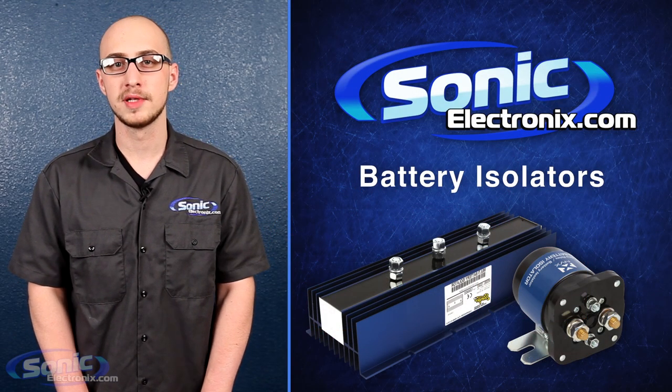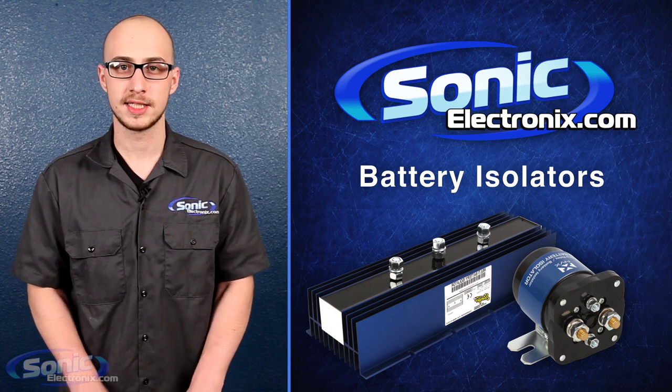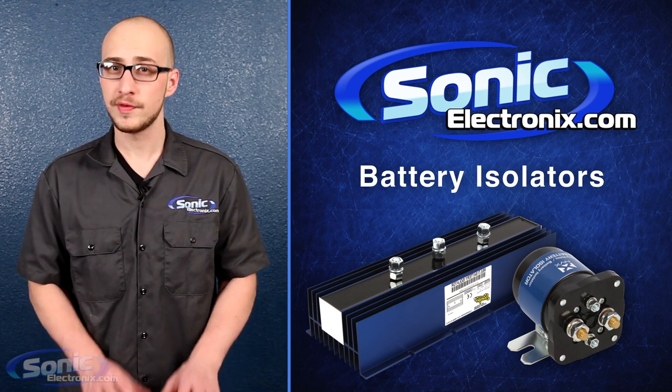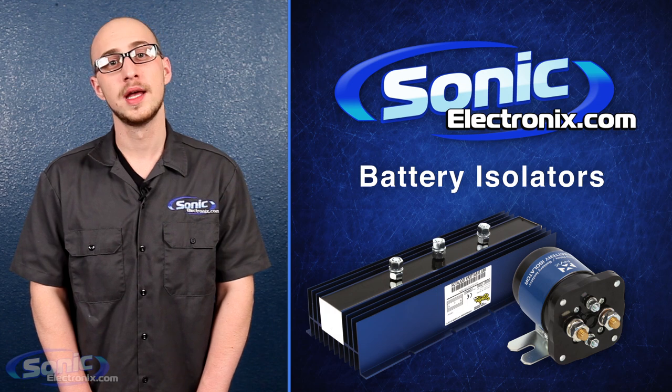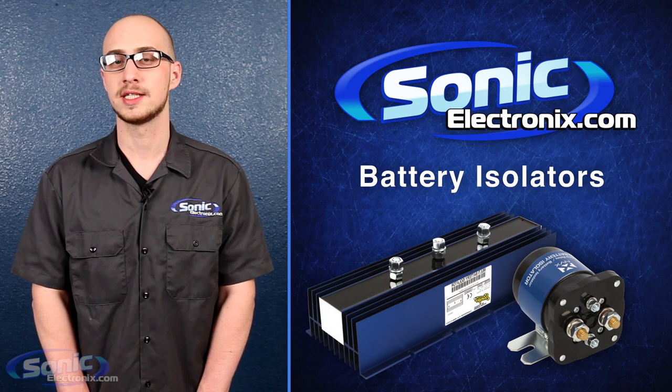While these isolators are more durable and reliable, they will cause a voltage drop of up to 0.4 to 0.6 volts. This may not be a huge factor in the performance of your audio system, but it is a noteworthy drop, as it reduces the maximum voltage the batteries can be charged to.